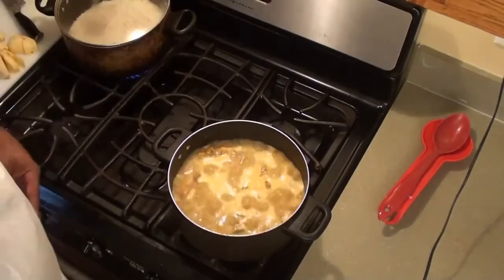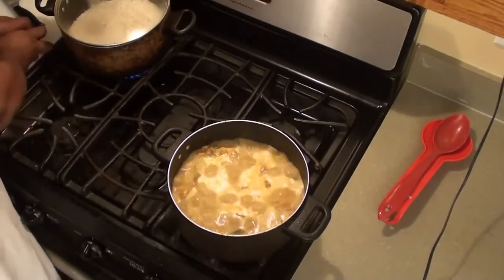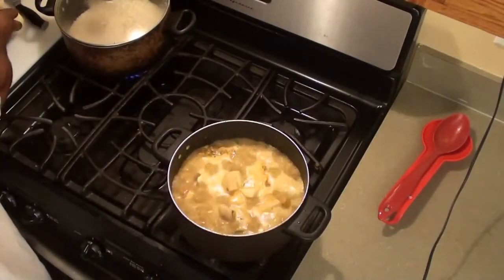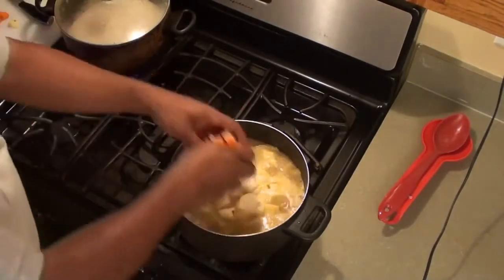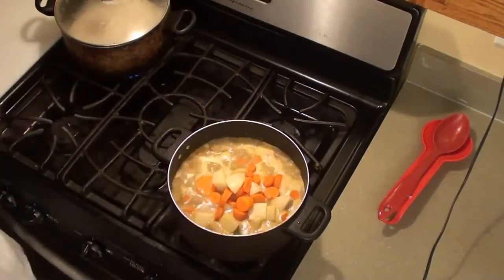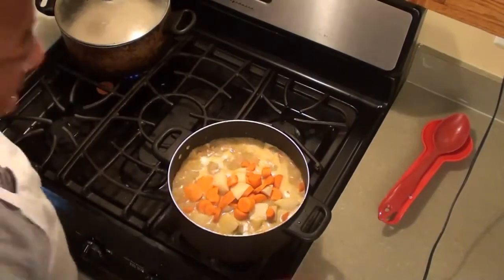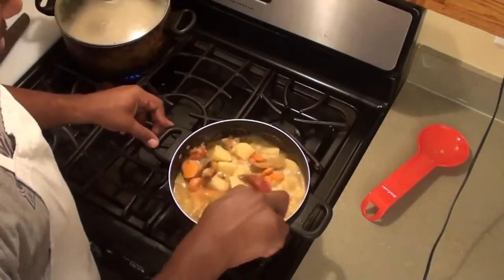I almost forgot — I left out my potatoes and my carrots, so I'm going to throw those in there as well. I'll see you back in about eight minutes.